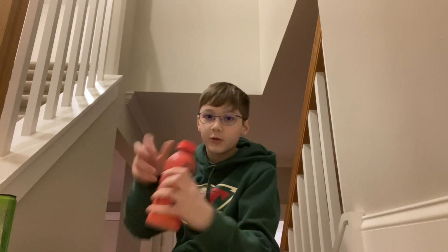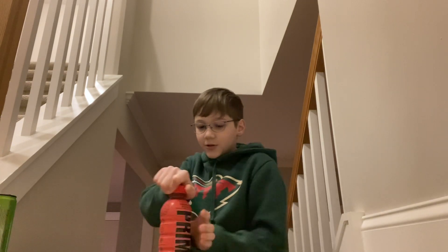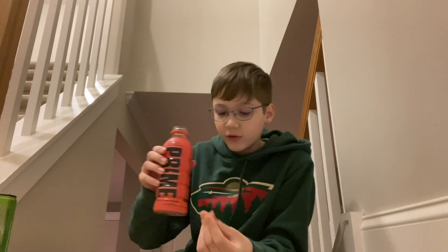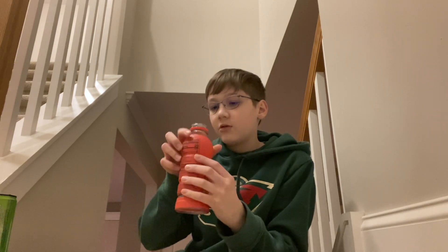So it's my first time ever trying Prime. Should I start with the Prime Energy? I feel like I should start with the hydration, you know, like this is how it originally started. Okay, first drink of Prime — it smells pretty much like regular fruit punch. First ever drink of Prime, going in.